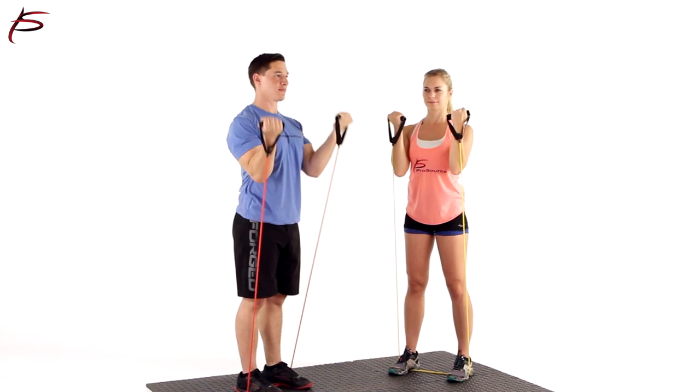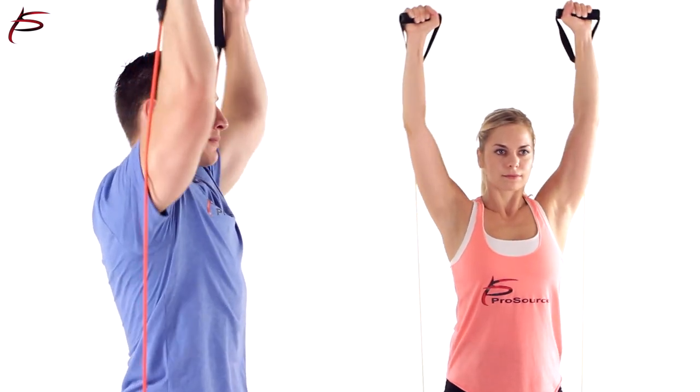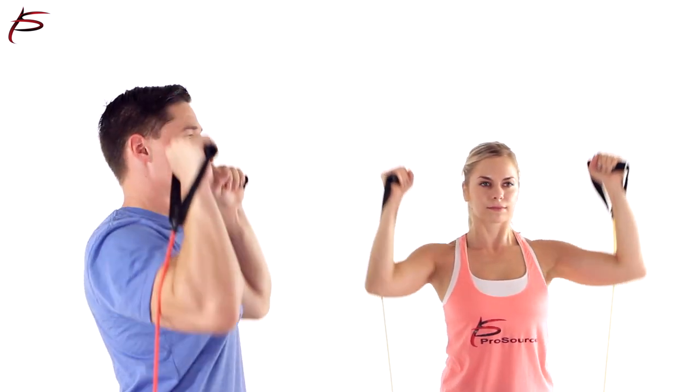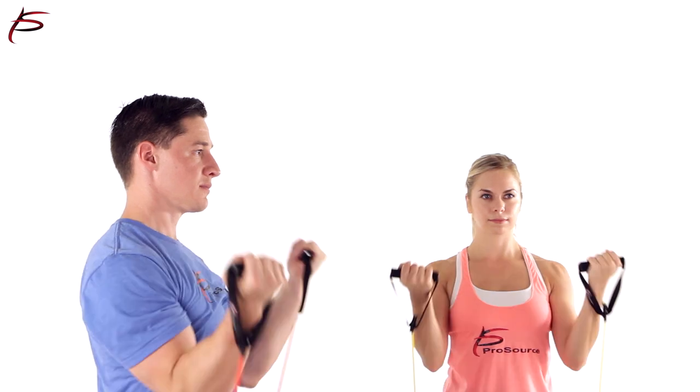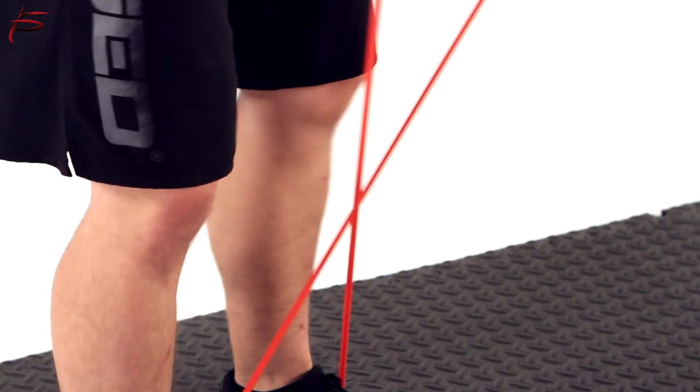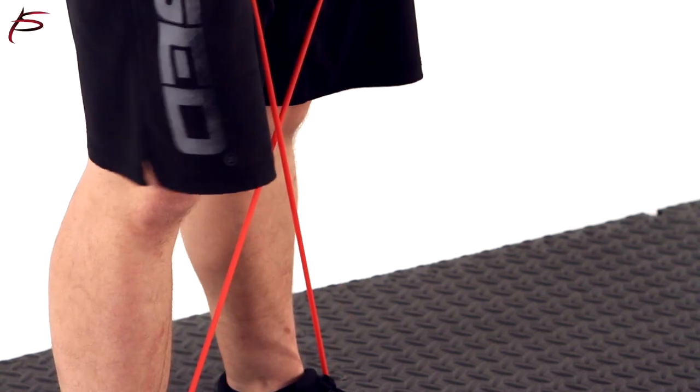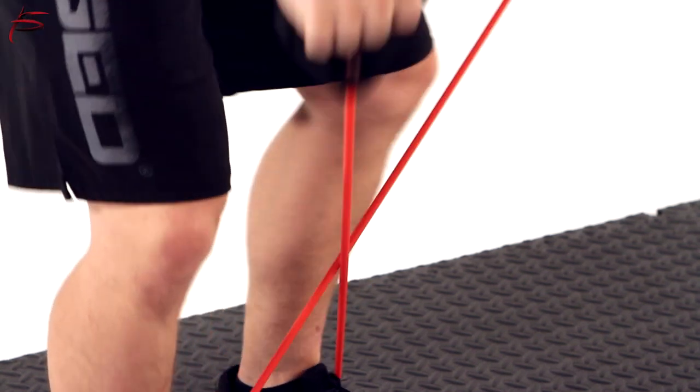All ProSource resistance bands are tested using the latest quality control technology. The difference of ProSource bands is that they use a superior manufacturing process called continuous dipping, where a long thin rod is dipped into a vat of latex repetitively until the desired thickness is achieved.